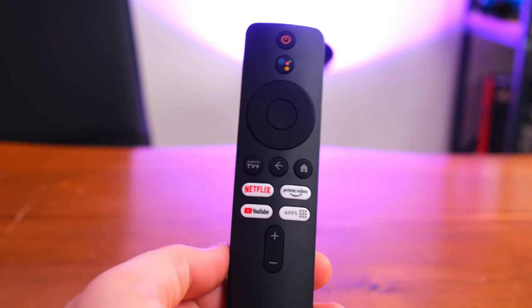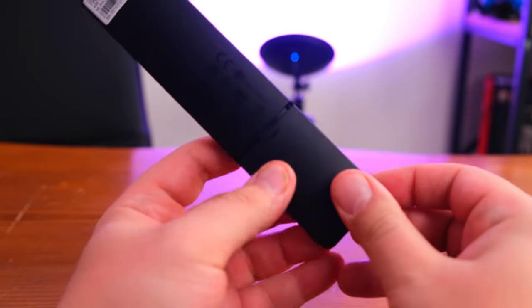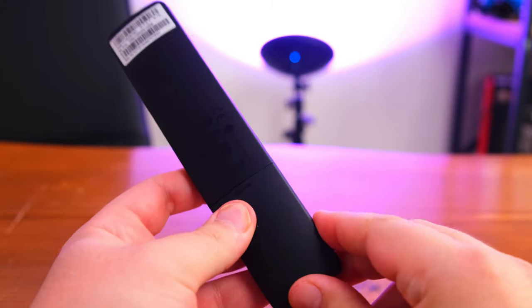Kutuda bir kumanda, bir adet güç adaptörü ve bir USB kablosu karşımıza çıkıyor. Bu incelememizde ürünü neden almalıyız, birinci nesilden farkları nelerdir ve kumandasının özellikleri nelerdir gibi konulardan bahsedeceğiz.